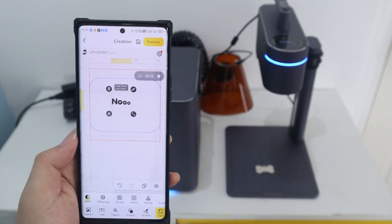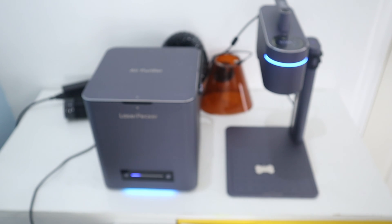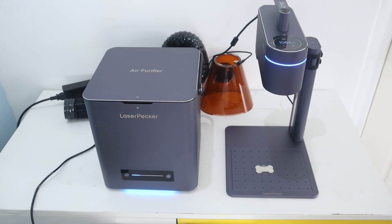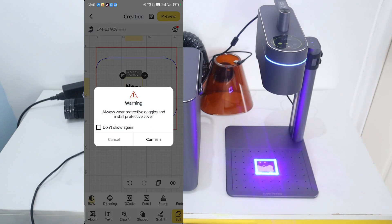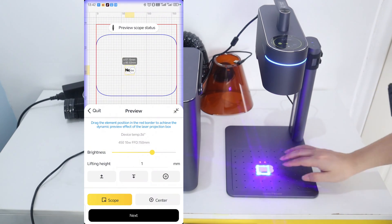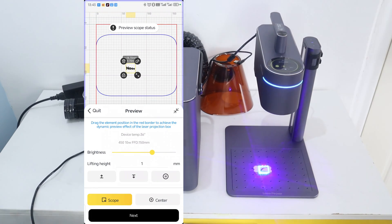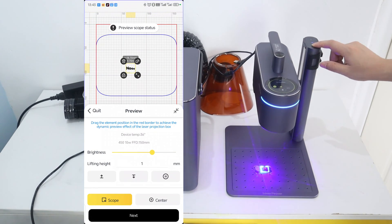Next, let's try using the app to control LaserPacket 4 to engrave on stainless steel. This time I try to switch to the 1064nm infrared laser mode. We can switch the laser mode on the touch screen, or select laser mode on the app or software. Adjust the engraving position and laser focus on the app, then select the stainless steel material, and the app will automatically set the engraving power to 50% and the engraving depth to 15%.